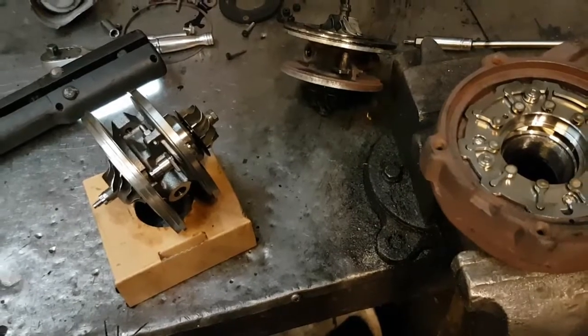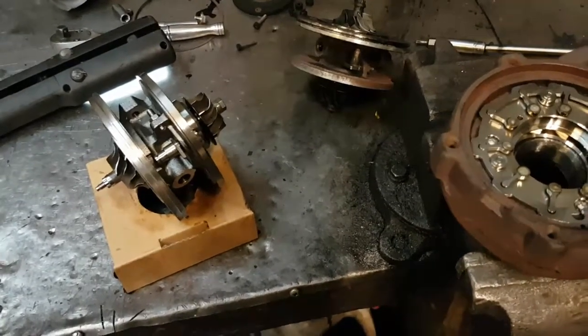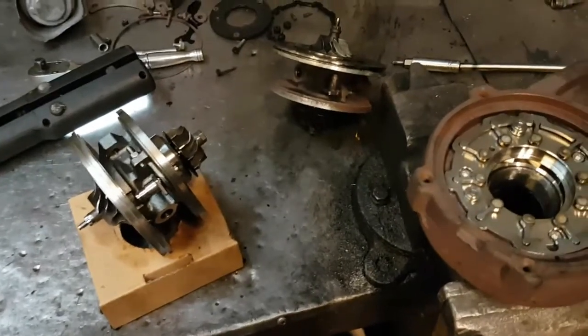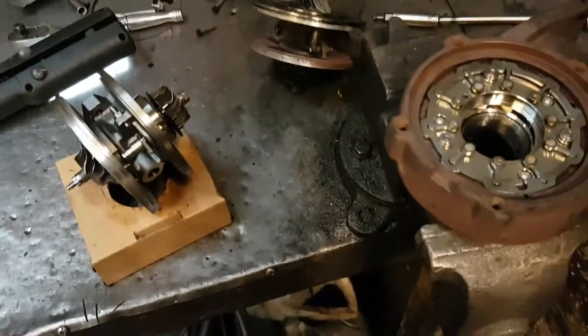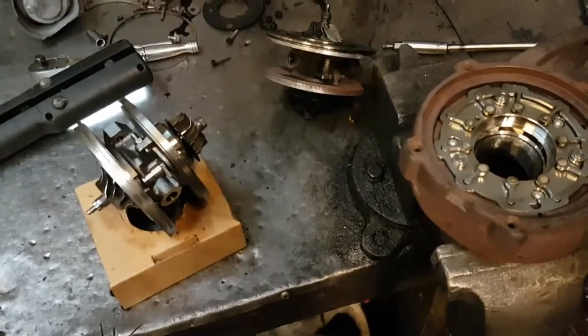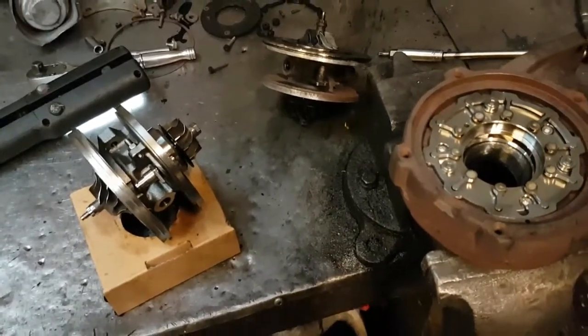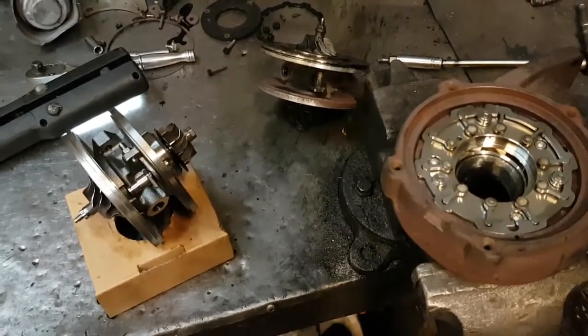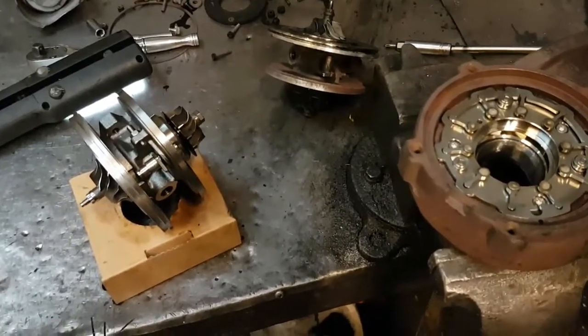Welcome to this short video on explaining how to set the VNT setting — a variable VNT setting on most turbochargers. One of the things that can happen when you buy a reconditioned turbo is sometimes the position for the VNT may not be set correctly.